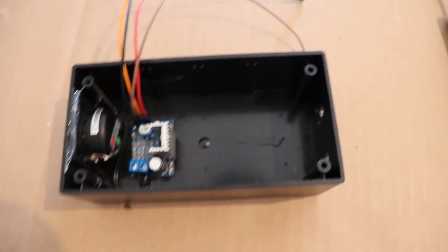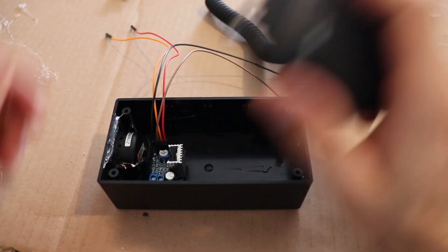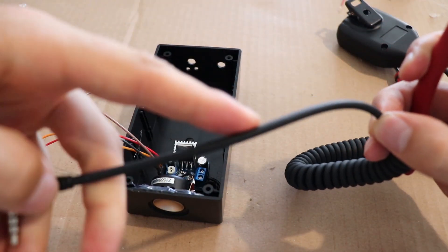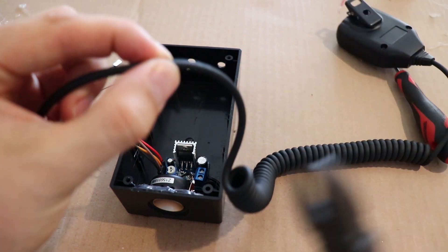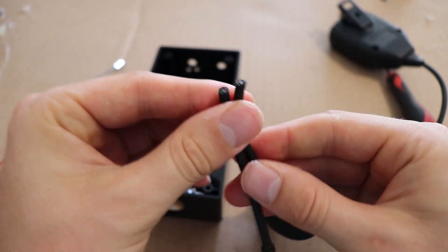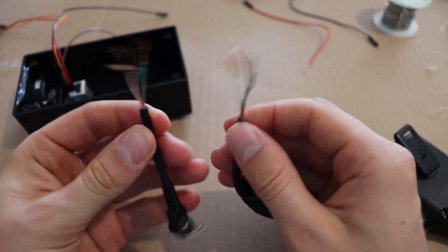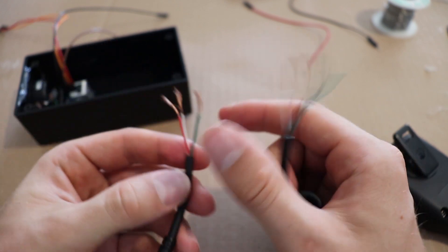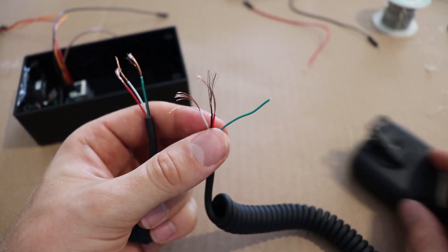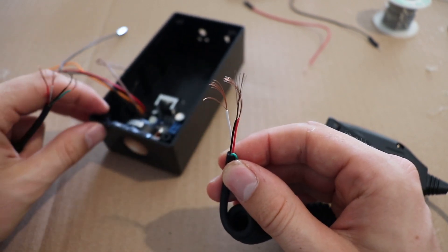Now I'm going to take the speaker mic and snips, cut it about halfway along to give us plenty of cable, then get these wires stripped. The green wire is the speaker in this specific mic, so I'm going to put that aside because we're obviously using the speaker in the box.